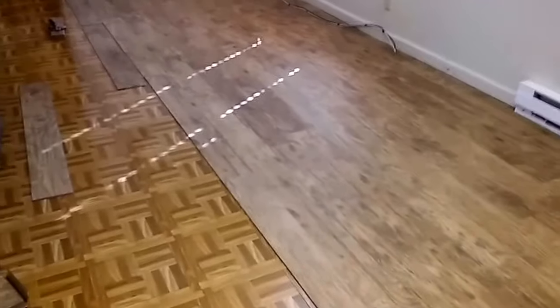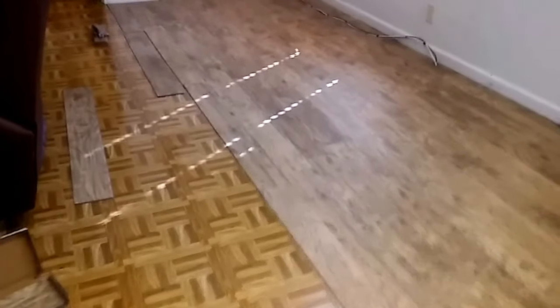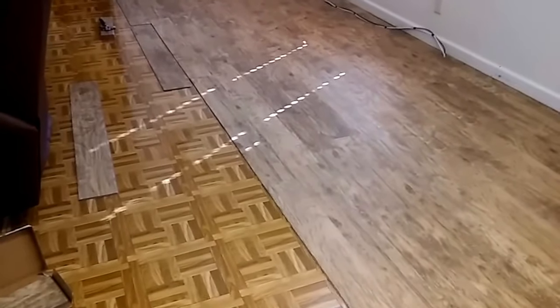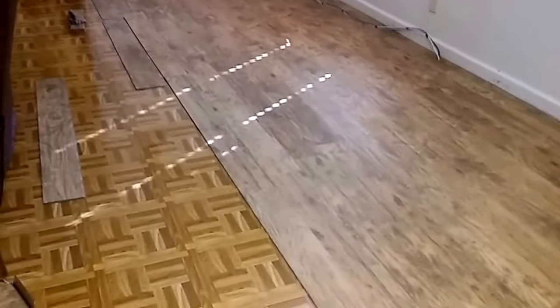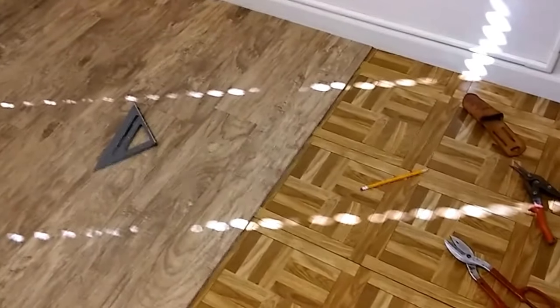I'm filming this in six-minute segments, so there will be different parts. Subscribe and you can see all of them together — make sure to hit like and subscribe. This is part one, and part two will come up. I'll fix around the door and then we'll finish the floor on out. Come back to see part two — thanks for watching.